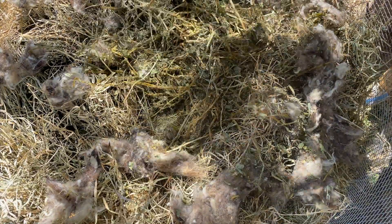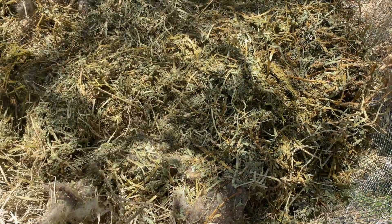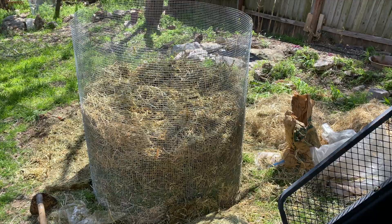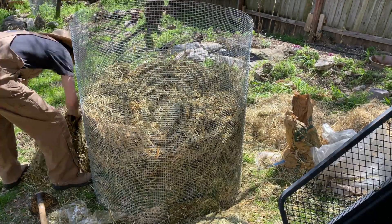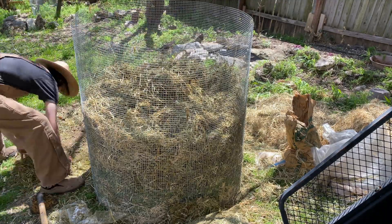This is the kind of pile that you really have to watch. But the end result is going to be incredibly rich compost — mineral-rich compost. So it's going to revitalize the soil on all points. It's going to have the minerals, it's going to have the biology, it's going to have the plant growth hormones.